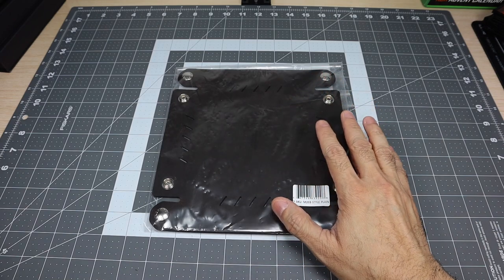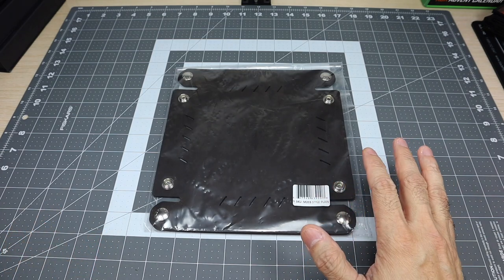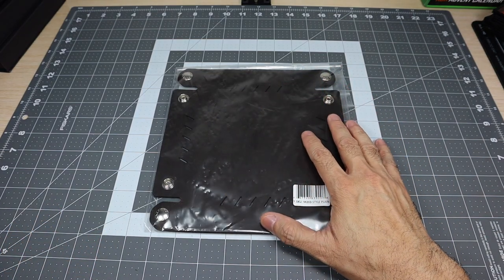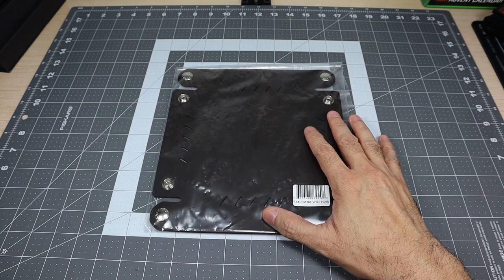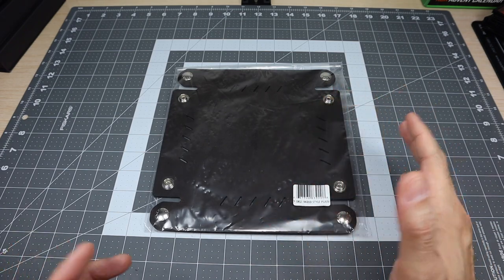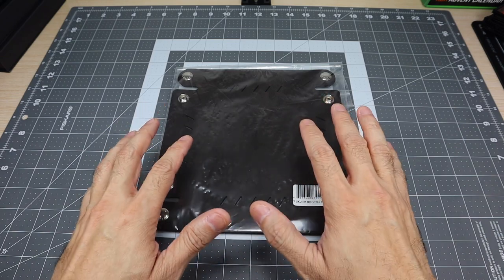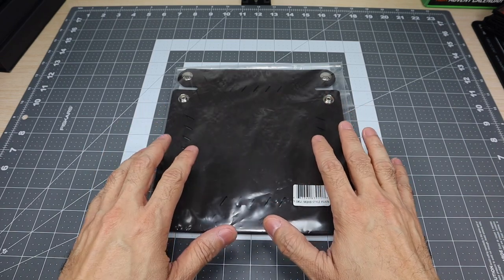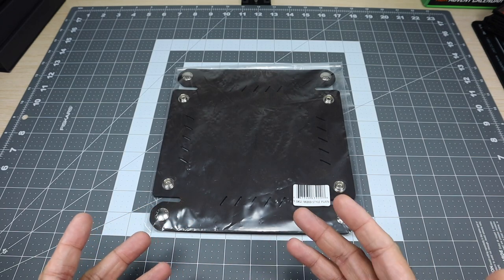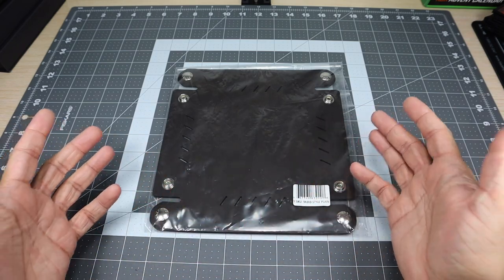So this is the leather catch-all tray from Versacarry. I decided to go ahead and pick it up. They were running a really awesome deal, but even at the regular price, this is a real leather catch-all tray — it's on their site right now for $19.99, so you really can't beat it. It actually comes in two different colors: black or distressed brown. I opted for the distressed brown because I like it when the leather gets scratched up, bent and things like that — it makes it more your own.